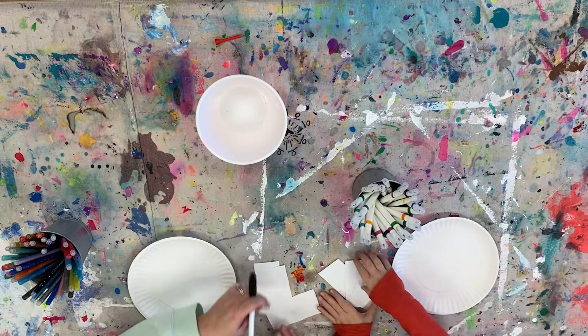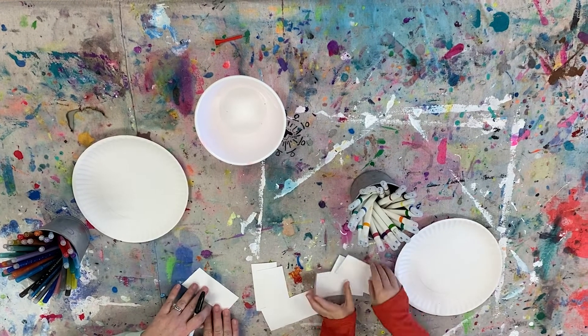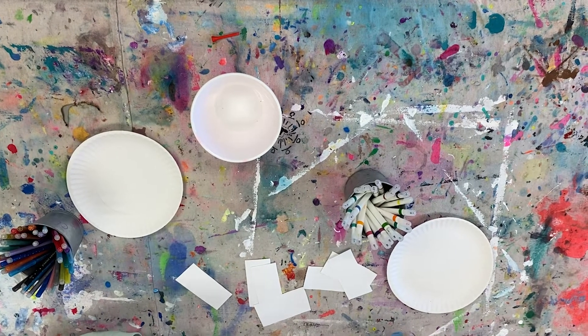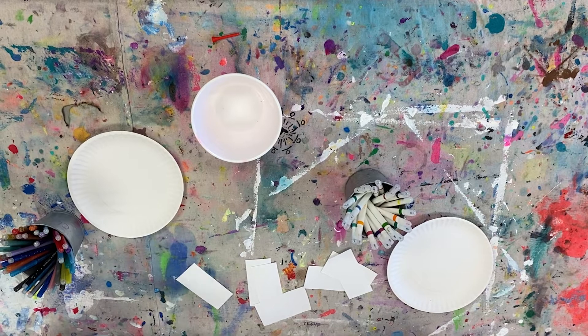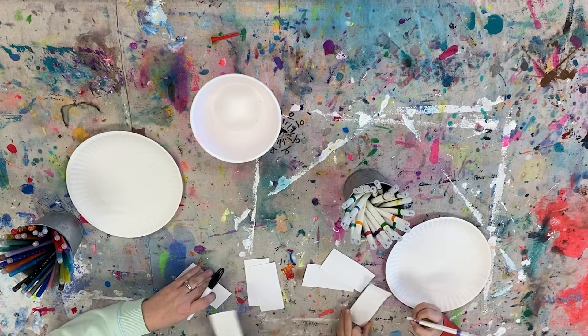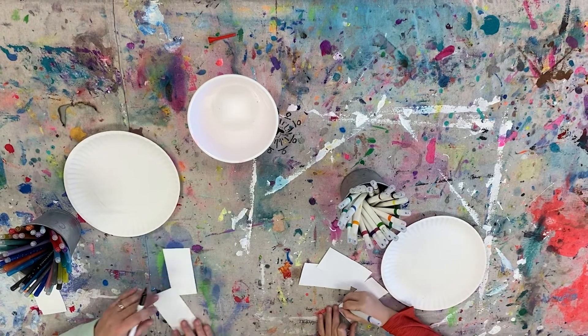We've cut up some pieces of paper. We're going to take a marker and write some words on them. I want it to be a noun — like a person, a place, a thing, an animal, or a plant, or anything. So Noah's going to write three and I'm going to write two. Go ahead and write them.